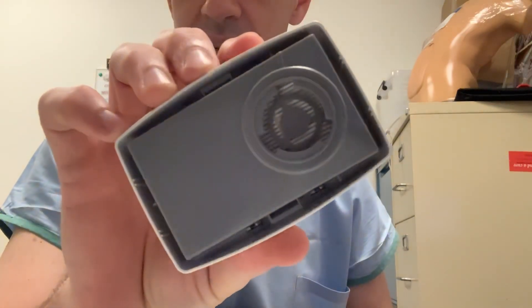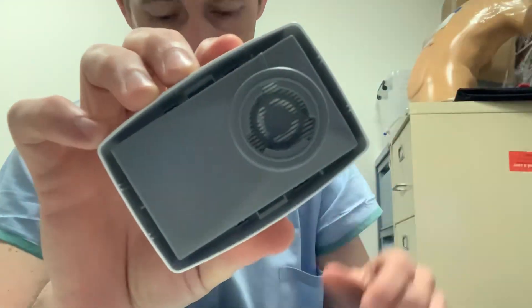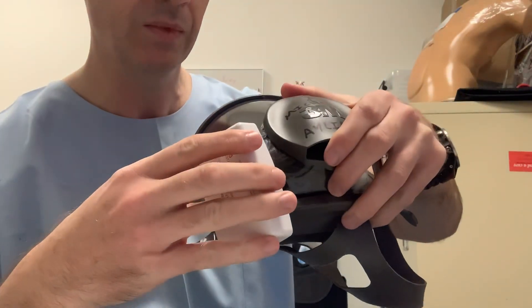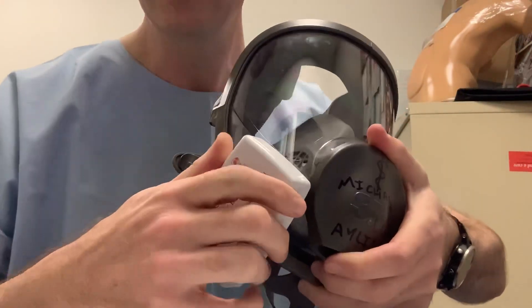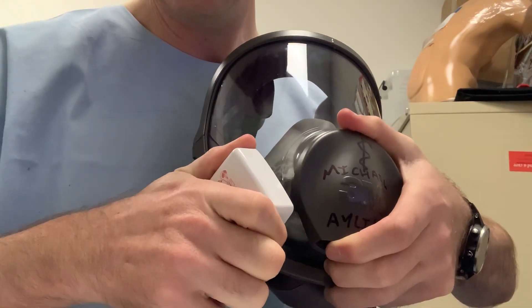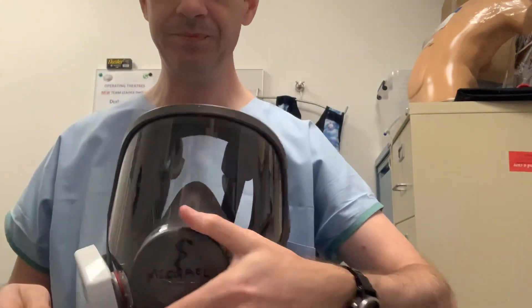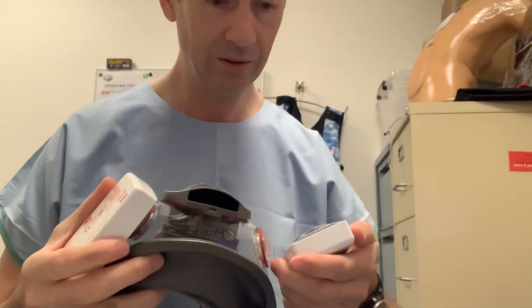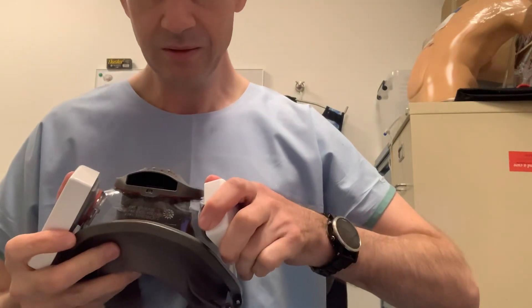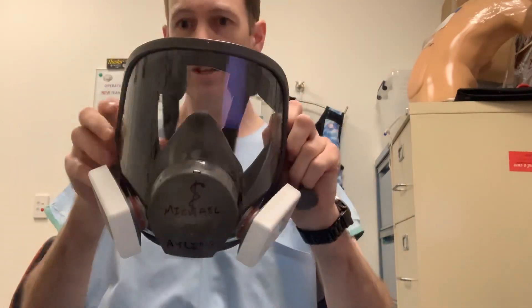If you look carefully, there's one narrow and two wide lugs on the filter. Match them up with the lugs on the respirator. Narrow to narrow, wide to wide — press firmly and twist gently with firm pressure until it locks into place. Place the other one on as well, pressing gently until it locks.